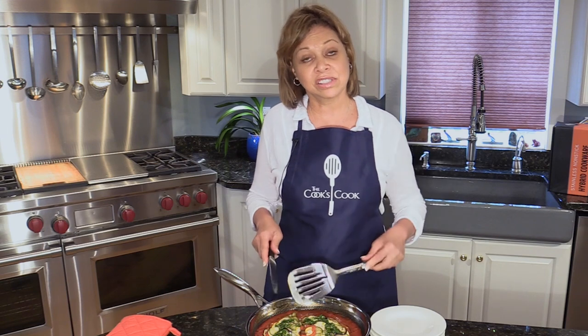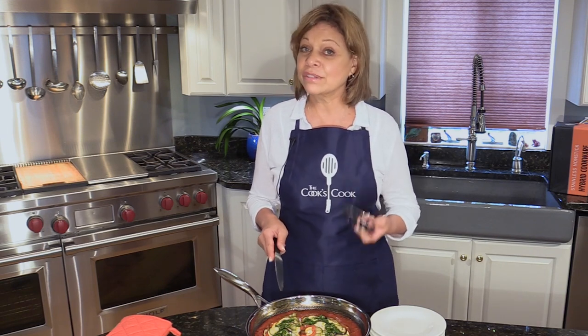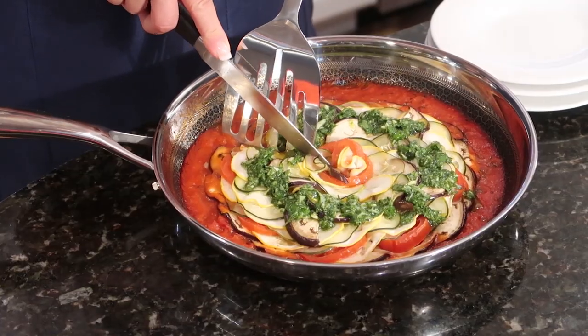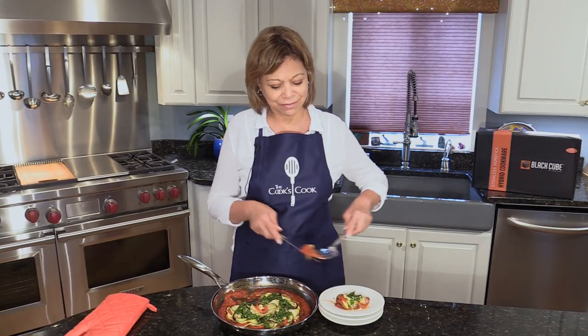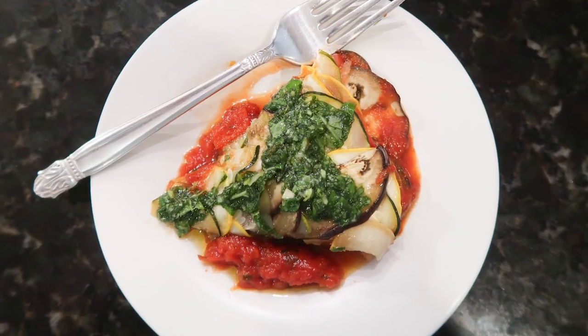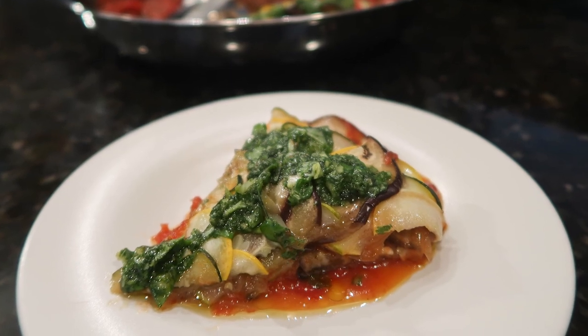Unlike most nonstick pans, this pan allows us to use metal utensils. So I can use a knife to cut the ratatouille directly in the pan and a metal turner to serve it. It smells fantastic. Ratatouille has nice fresh flavors — it'll be perfect for a brunch, lunch, or first course at a dinner party.